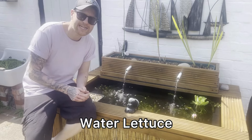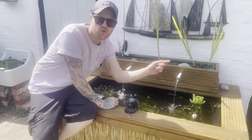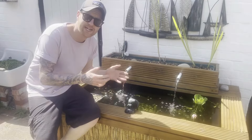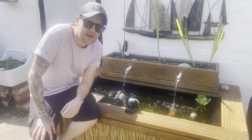Next on the list is water lettuce. This is a floating tropical plant — I've got some in this pond here and also in my other pond. This is a great plant for preventing algae because it both provides shade and uses up excess nutrients from the water column itself.